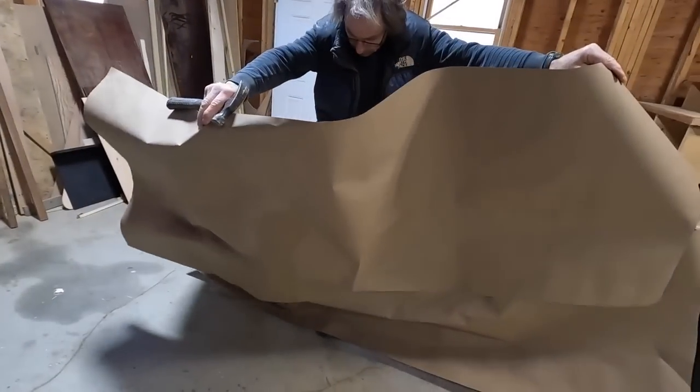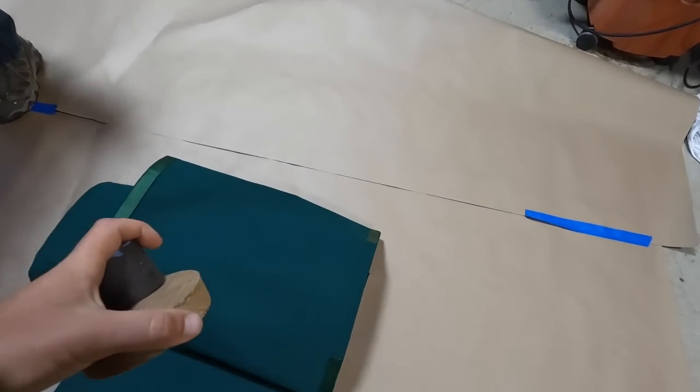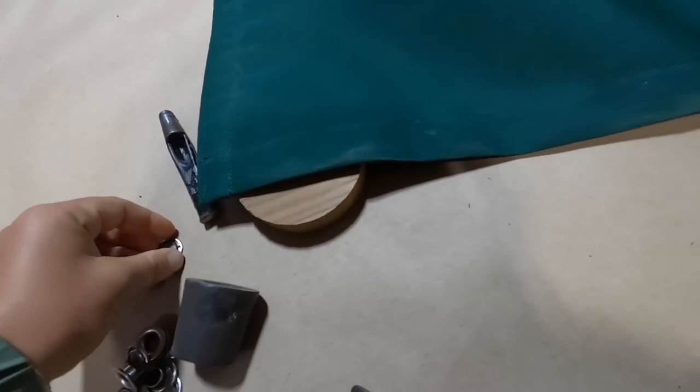It's grommets time. So the lee cloths were pretty straightforward to make — they're kind of just reinforced rectangles.